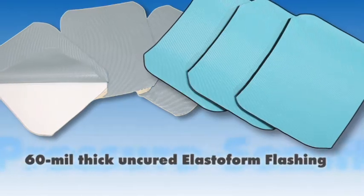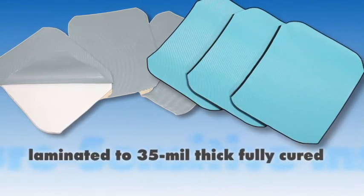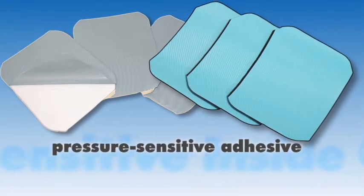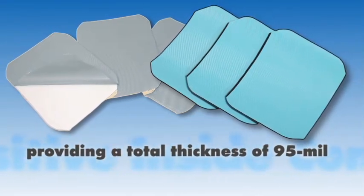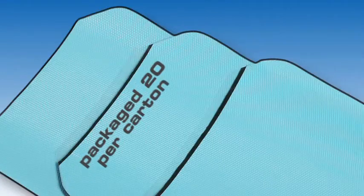These consist of 60 mil, uncured, elastiform flashing, laminated to 35 mil thick, fully cured, pressure sensitive adhesive that provides a total thickness of 95 mils. The corners are pre-cut to 7 inches by 9 inches and packaged 20 per carton.